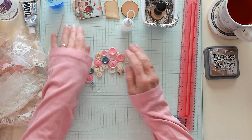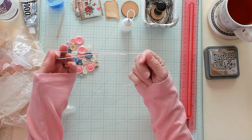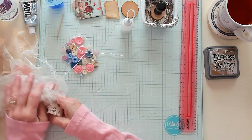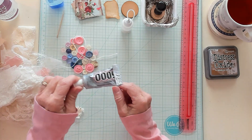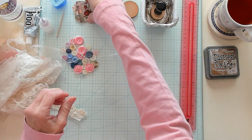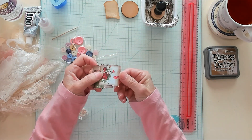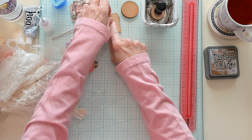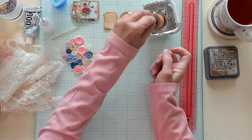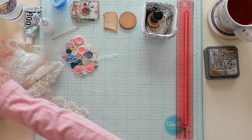All right you guys, let's get some prep going on here. So I have an assortment of buttons, my thread to put inside my buttons, my scrap lace, my E6000, my tacky glue, my Tombow glue, my school glue, a toothpick for my Tombow, some images that I have prepped here, some coffee dyed paper, and some circle punches.